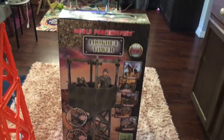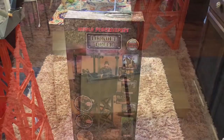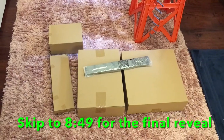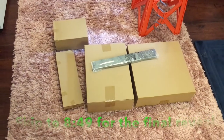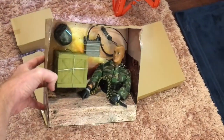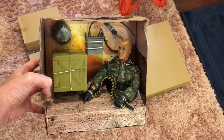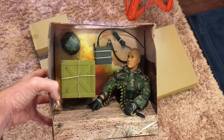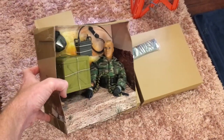Let's go ahead and pull it out and see the contents of the box. Here is the contents of the inside of that big old box. There is a separate box that sections out the figure and the figure's accessories. That's pretty cool.